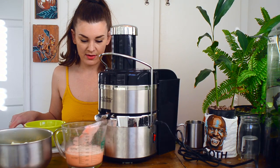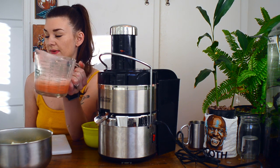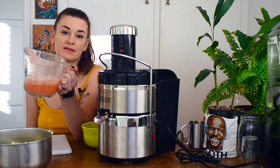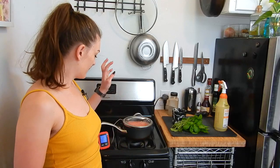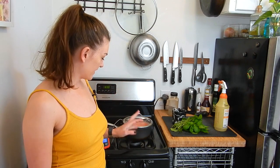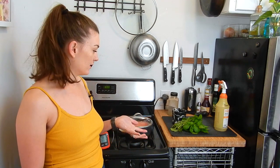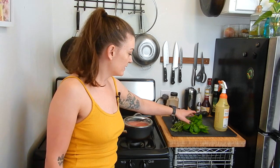I got about one and a third cups from that. I'm going to add this cup and a third of lime juice to my strawberry juice and start pasteurizing. I've got my strawberry and lime juice in the pot. I'm going to pasteurize it at 160 degrees for 15 seconds — that should kill everything. While that's going, I'm going to sanitize and muddle my mint leaves.